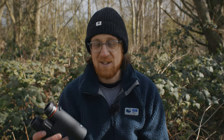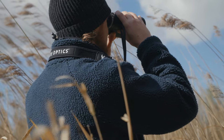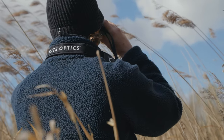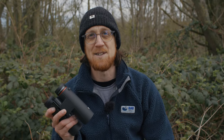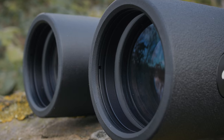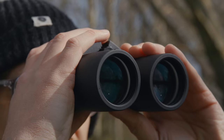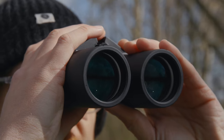Now let's take a closer look at the technical specifications and features of this range. They benefit from Kite's MHR coating, which provides full multi-coating on all lens surfaces. This is combined with a high reflective coating on the prism inside, which really helps to deliver excellent colour balance and bright sharp images in most light conditions.